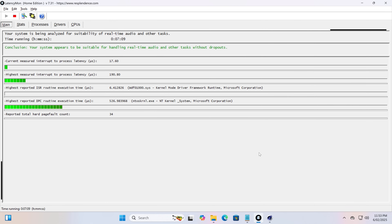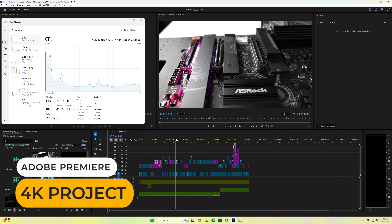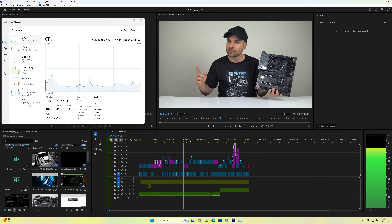On to audio and video: LatencyMon gave a pass for the audio latency test with Cinebench multi-core running in the background. The 7945HX is plenty powerful for video editing as well, and you can even pair it with an Intel Arc graphics card to get that sweet quick sync decoding.